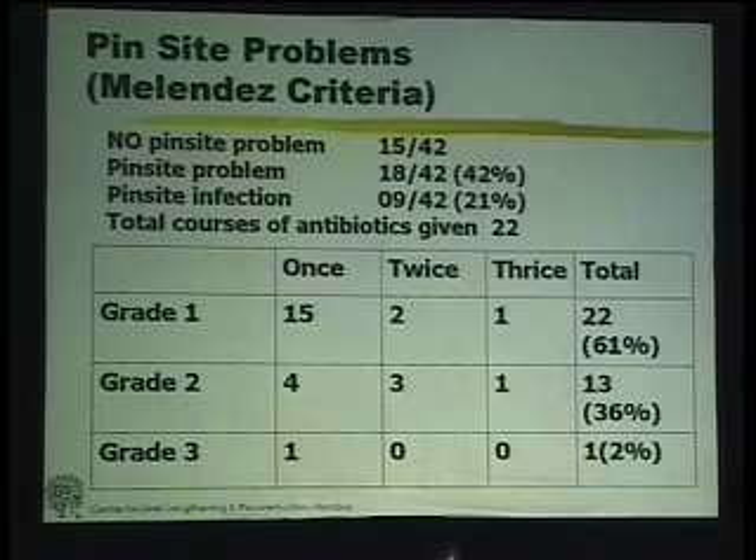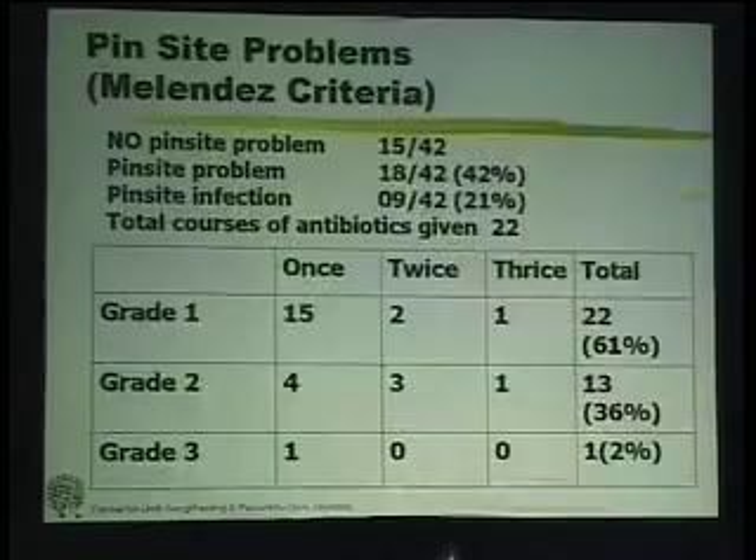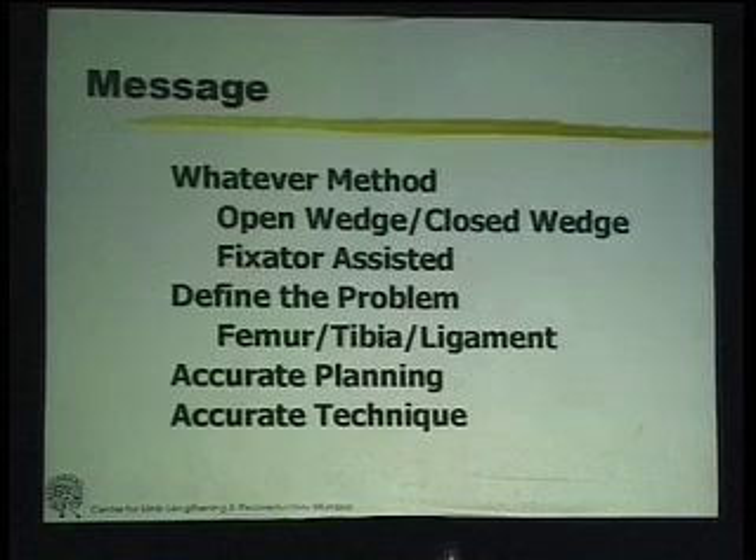We had a few complications. Non-union, which settled down with reapplication of the fixator. We had some pin tract infections, but there was no permanent pin tract infection remaining. In conclusion, this approach is extremely accurate, it preserves the anatomy, and hopefully we should have a long-lasting relief — though this last statement still needs to be proved.